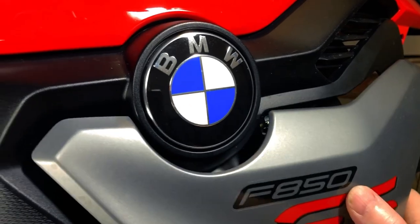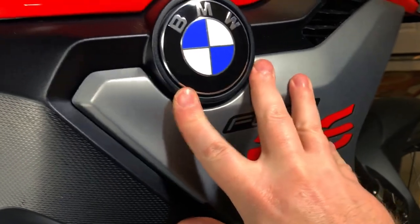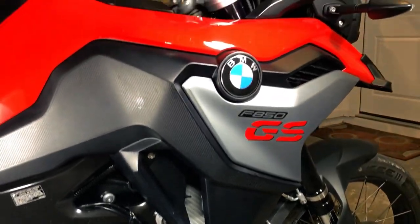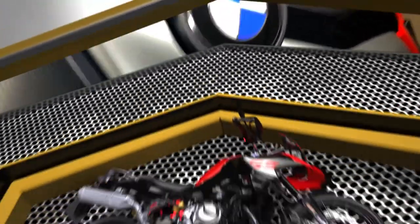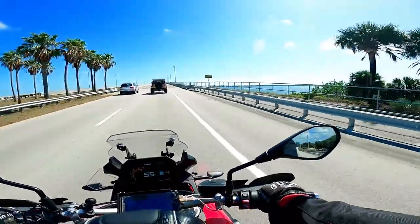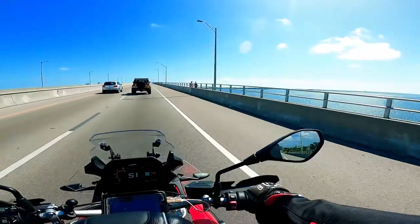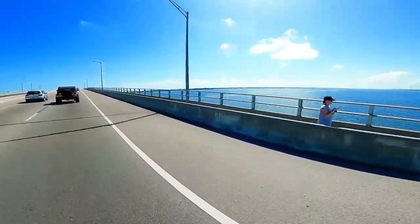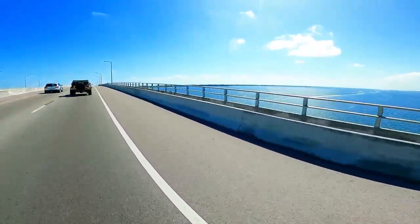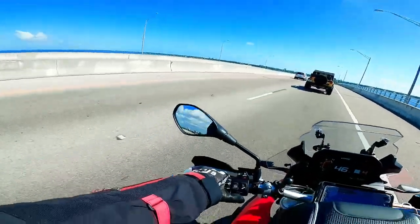Replace the fairing by pushing it in firmly and replacing the screws, and you're done. If this video helped, please give it a thumbs up and make sure to subscribe to the channel. Thanks for watching — now let's go explore. I'll see you next time.